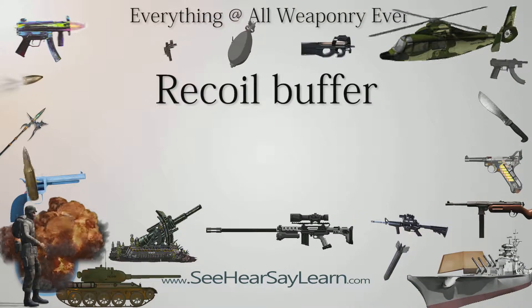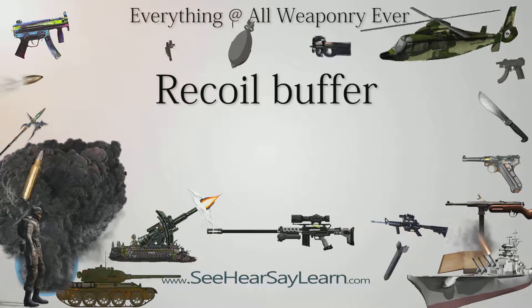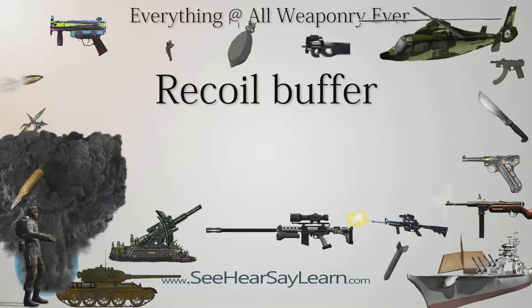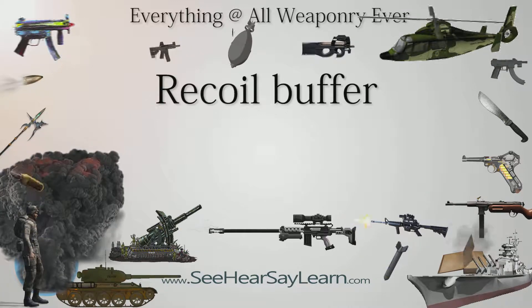In design, the simplest form of recoil buffer is made from a resilient and deformable material — leather, rubber, or polymer — for example, a rubber butt pad on a shotgun. A second way of producing a recoil buffer is to insert a spring.